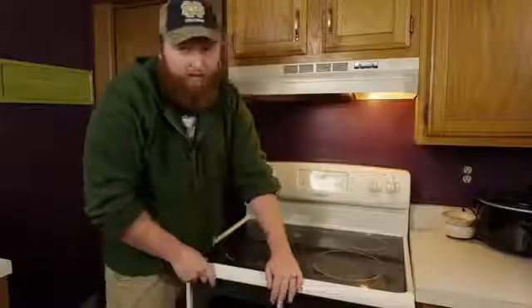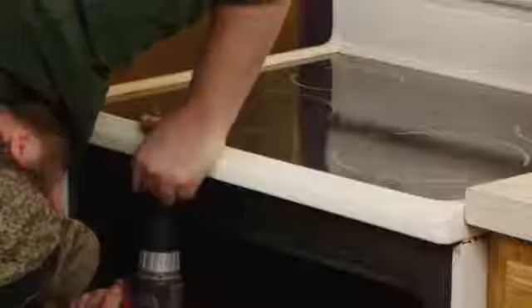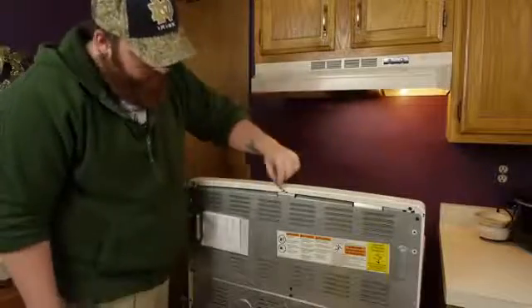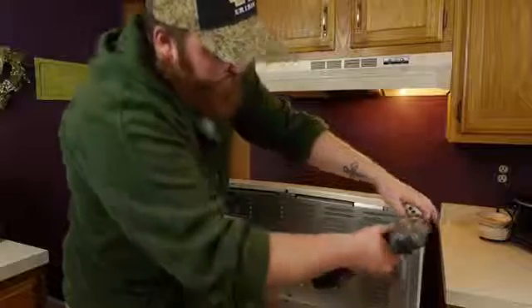Fairly easy fix. Now, if everything checks out there, go ahead and put your screws back in. Now we're going to flip the stove around. On the back here, it looks like we have quarter-inch screws holding it in, so we want to go ahead and take this top panel off.